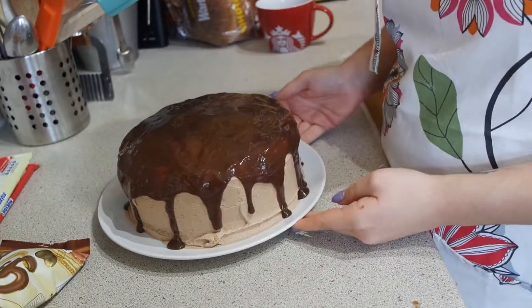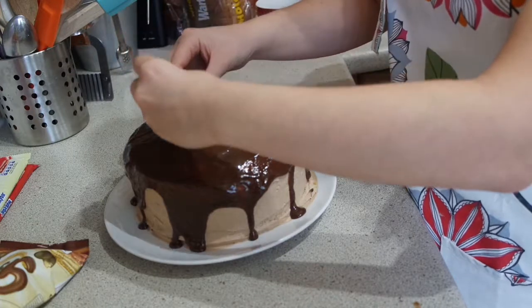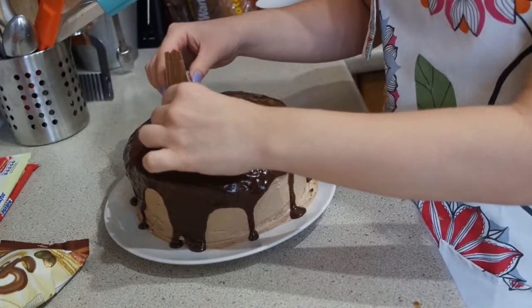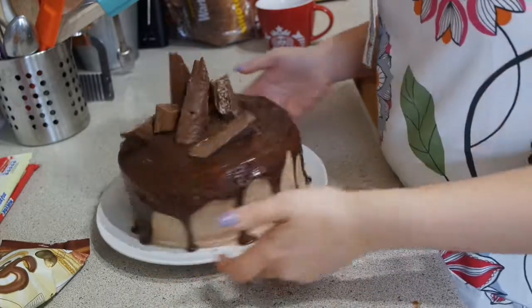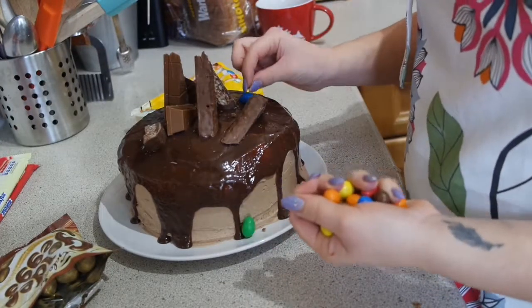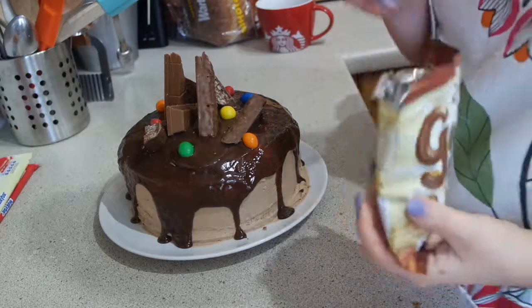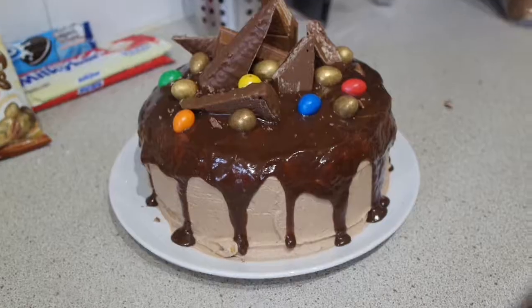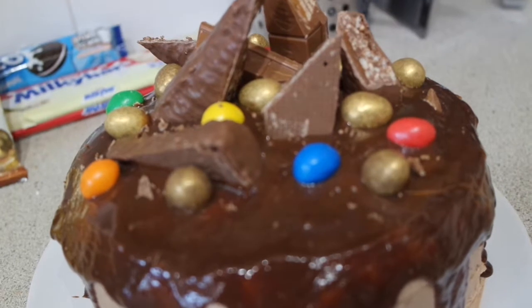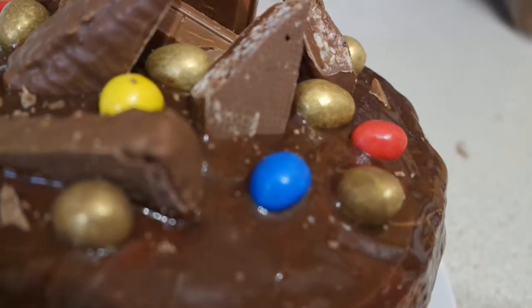So the side I'm going to use as the front is this bit here. I'm going to start adding everything on — I only got one Kit Kat peanut butter so I'm going to make that the main feature. I'm hoping the ganache is cold enough that everything is going to stay in place. So that's all the big bits on. Now I'm going to pop all the smaller bits on — I've got some M&Ms, more than I thought actually, so I'm just going to dot these around. So the M&Ms are on and now I'm going to pop some golden eggs on because these look really cool. And there we go — that is my finished cake! I'm so happy with how this has turned out.